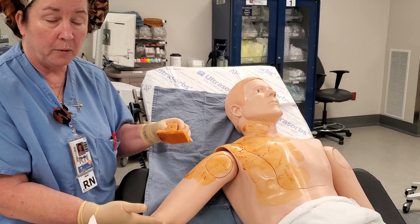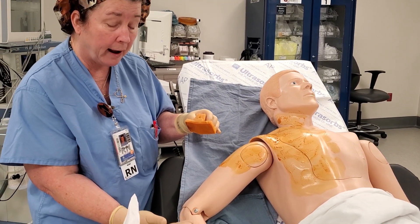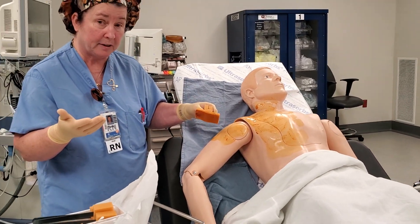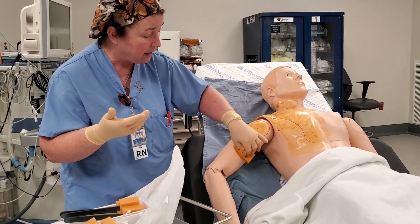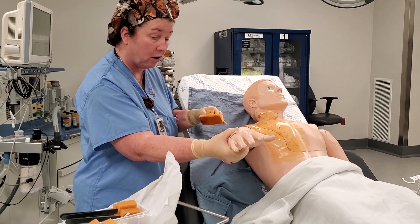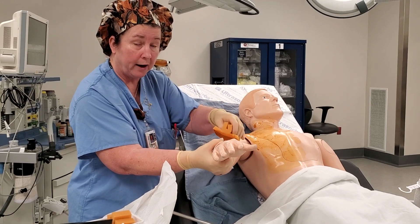Then prep the arm — you can come below the elbow. However, if the surgeon wants the hand prepped, sometimes they do and don't put a stockinette. Then you would continue down the arm with the assistance of your helper, who would hold the arm up so that you could get all the way around.